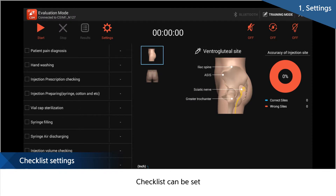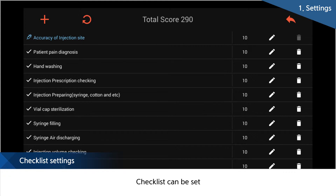Prior to education, the checklist can be prepared in settings. Also, the learning procedure which is needed during entire training can be set so that students' understanding of education improves.